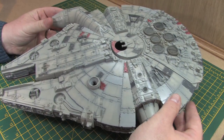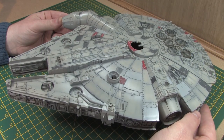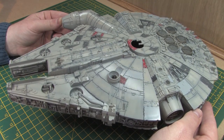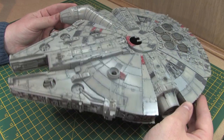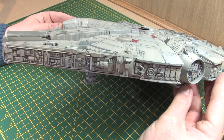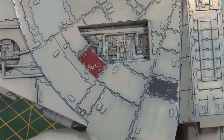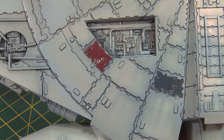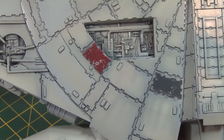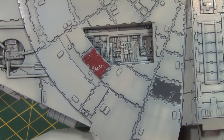Hello and welcome back to the Scale Model Medic YouTube channel and part 3 of the budget Millennium Falcon series. At the end of the last video I'd given the entire model a clear coat of Humbrol acrylic gloss, to be used as a base onto which to flow some oil washes to bring out the surface detail. I tested this on a small area of the model off camera and was quite happy with the results, so at the beginning of this video I'm going to apply this technique to the entire Millennium Falcon model.